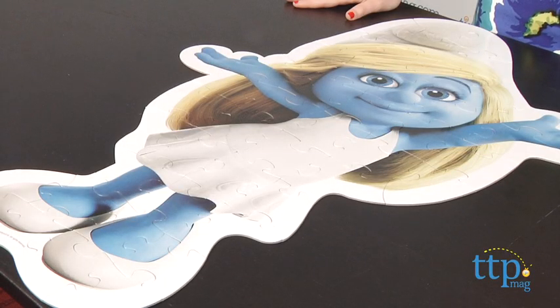Hey guys, this is Jen from TimeToPlayMag.com and I am here with the Smurfs Pal-sized Floor Puzzle from Pressman. With this jumbo floor puzzle, kids can piece together one of the most popular Smurf characters, Smurfette.